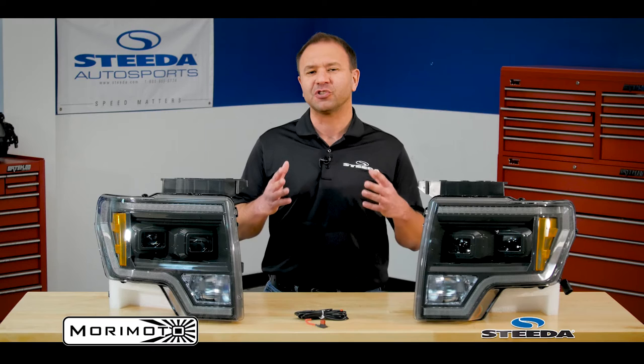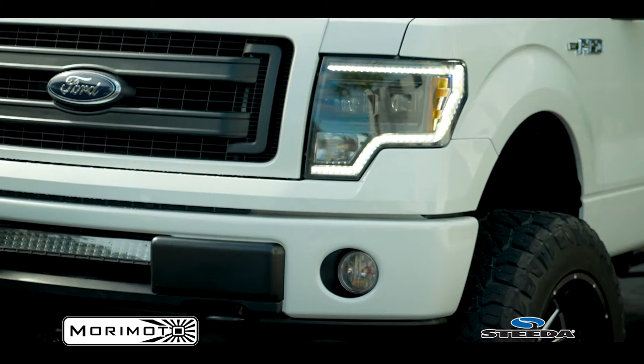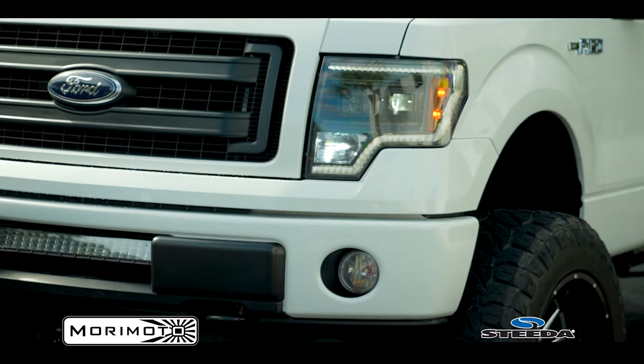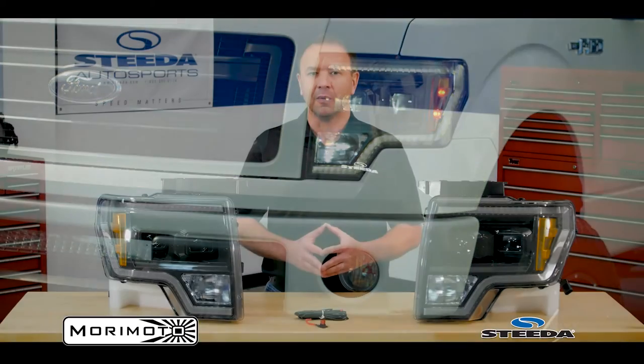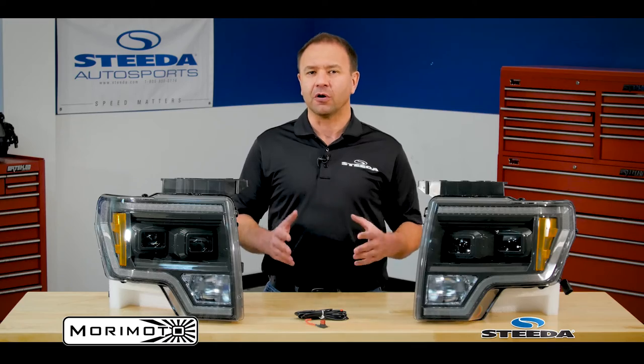The headlights play such a key role in your everyday usage of your truck, and the reality is if you can't see in the evening, well you're not going to want to drive it and it's simply not safe. This is where Morimoto has really spent a lot of time developing their lenses and their technology, and the XB LED headlights perform extremely well — brighter than the OE factory headlights setup — and they look awesome.